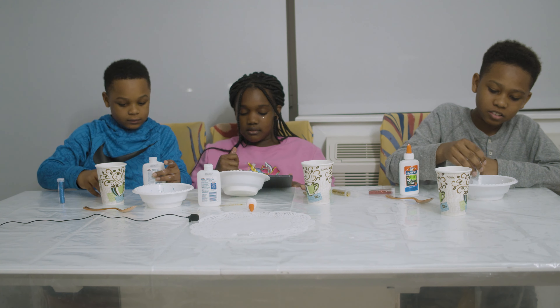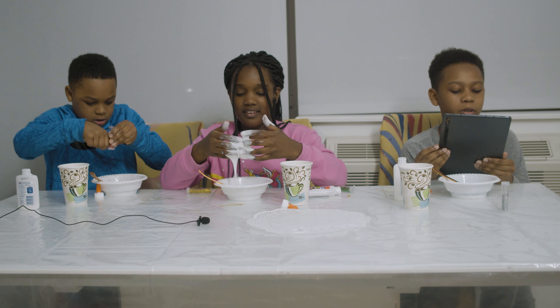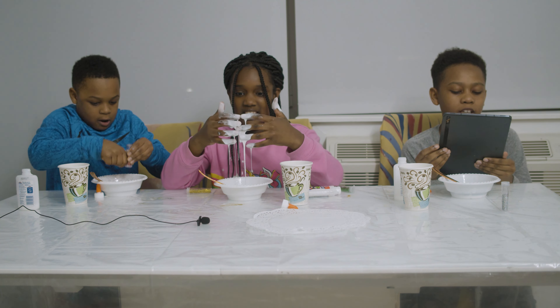Of course, once you're finished with all of this, you have to wash your hands. 1 Chronicles 29:11: 'Yours, O Lord, is the greatness and the power and the glory and the victory and the majesty, for all that is in the heavens and in the earth is yours. Yours is the kingdom, O Lord, and you are exalted as head above all.' Now that we've read our scripture, it's time to start mixing your slime.